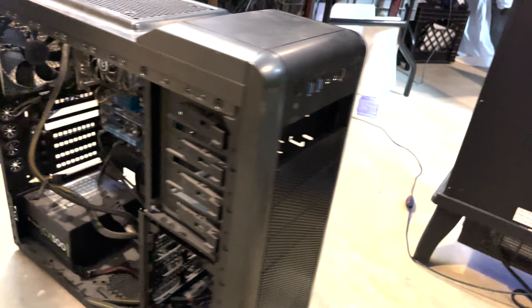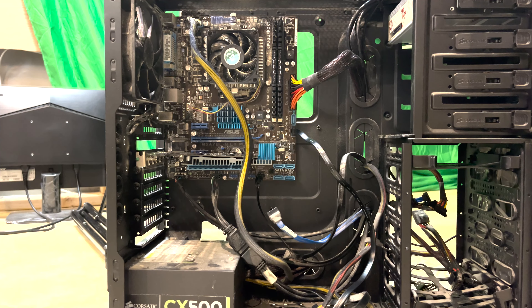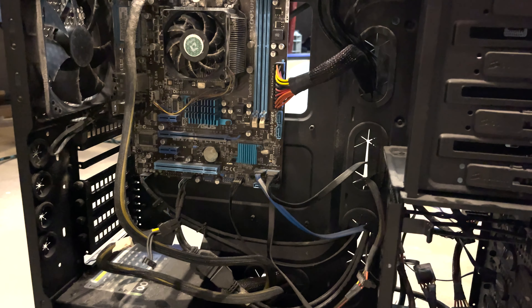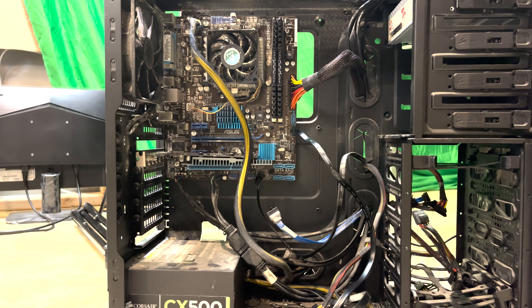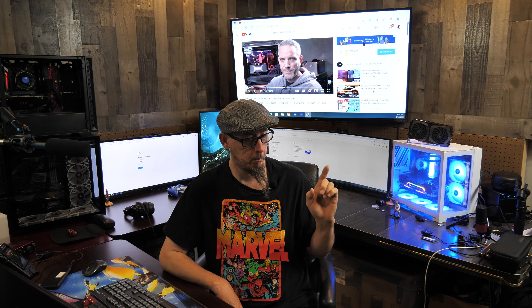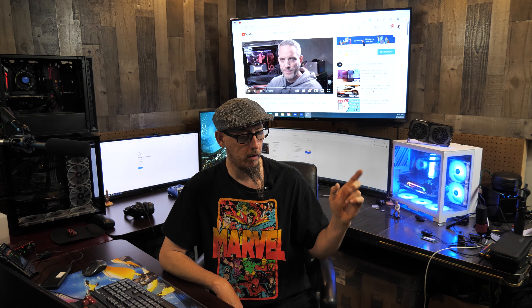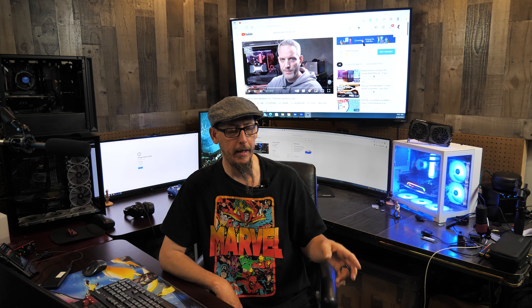I've got this old computer sitting over here in an old Corsair case — I forgot what model it was, it's very old — and I'm actually going to take this computer and create a server with it. It's got all those drive bays in there, and it has an old AMD FX CPU in there. I'm sure that thing hasn't been repasted or taken off in a long, long time, so we're going to pull it up on this table.